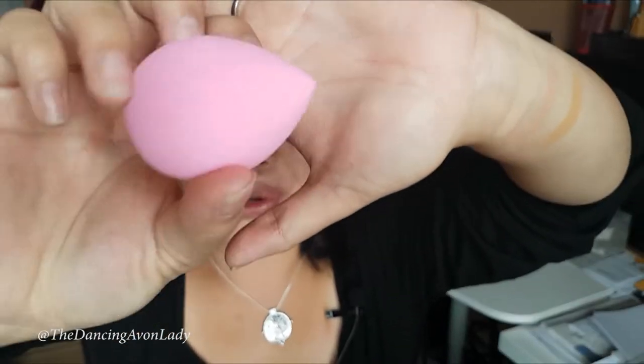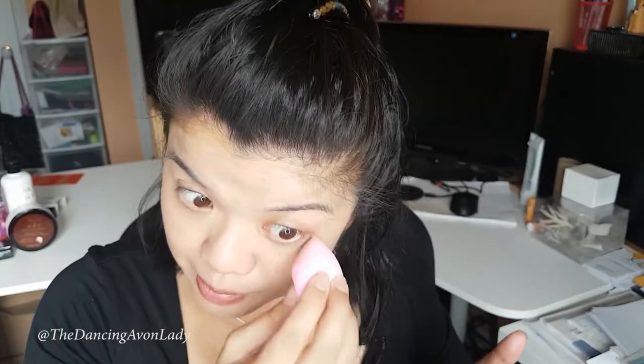This is the free beauty blender that you get with purchase right now. Remember, I am not a makeup artist — I'm just someone who likes to play with makeup. So if this is the wrong technique, let me know nicely in the comments below. It actually blends really well. Here's a little tip: if you want the blender to soak up less product, dampen it first. I just didn't this time, but you can always do that. Ah, much better.